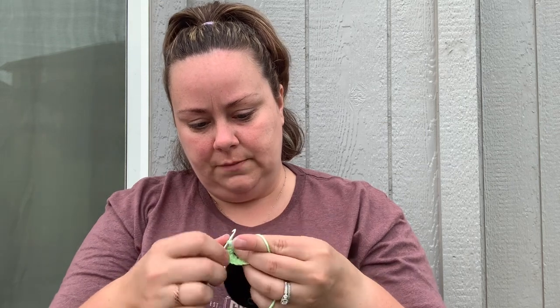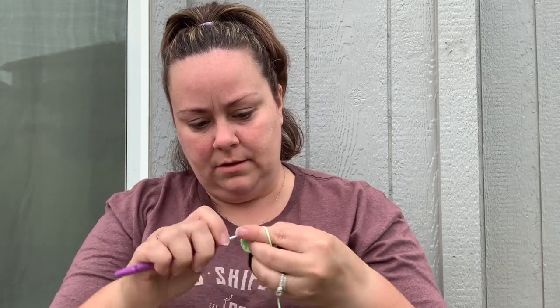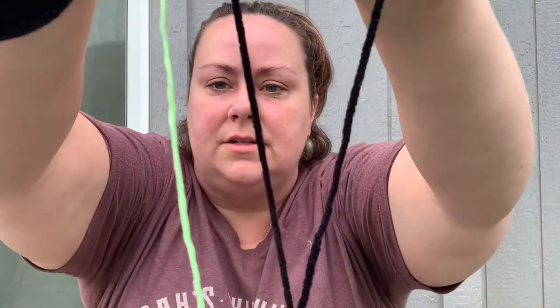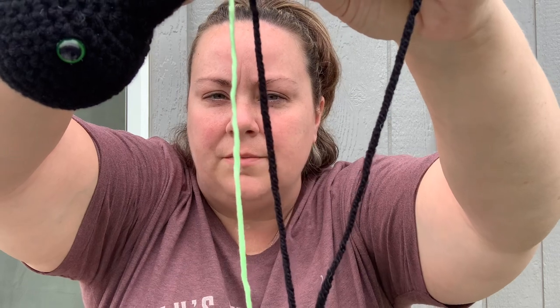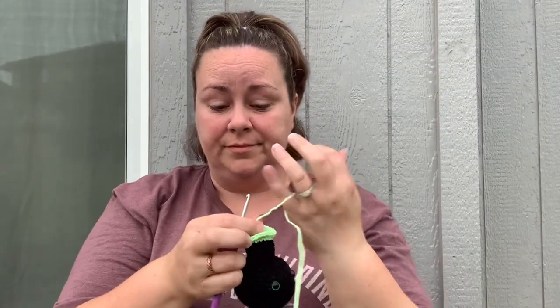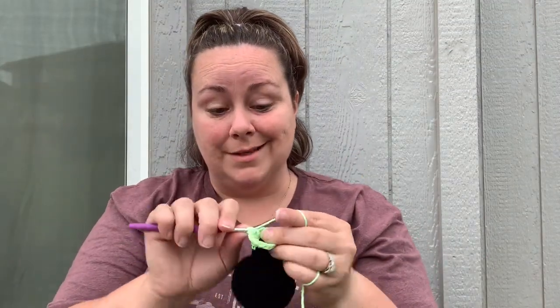The four millimeter hook seems to be doing okay. On camera it kind of looks the same but it's definitely smaller. I'm going to work up the rest of this lightning bug.